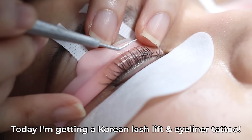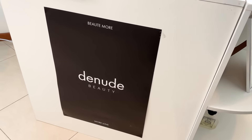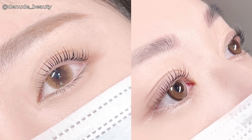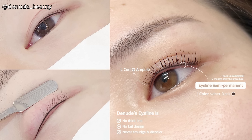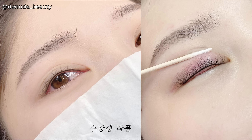Today I'm getting a Korean lash lift and eyeliner tattoo. I've booked in at Denude Beauty, a Korean beauty shop that specializes in semi-permanent cosmetic tattoos and lash lifts. I found them on Instagram and was drawn in by their before and after photos. Their lash lift results look really good and they work with a lot of clientele with similar lashes to mine — short and straight. I also saw a photo of their eyeliner work, which is done on the waterline to make the lashes look fuller. It got me very interested so I made an appointment.